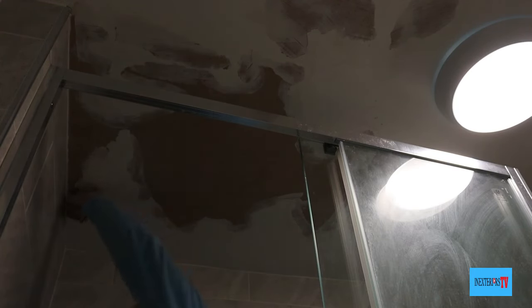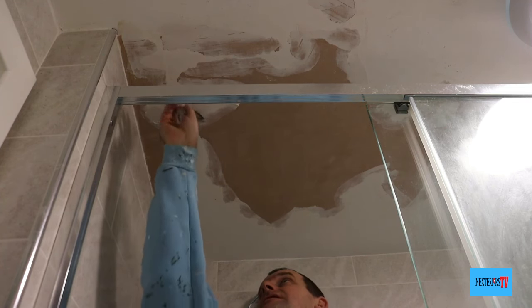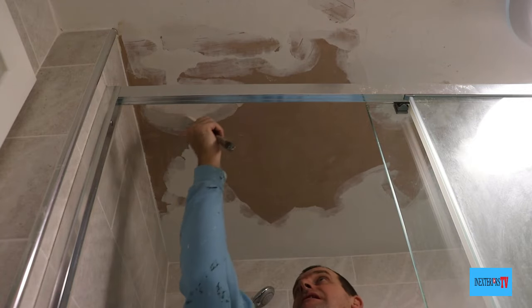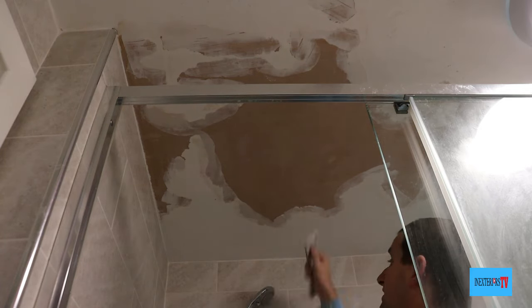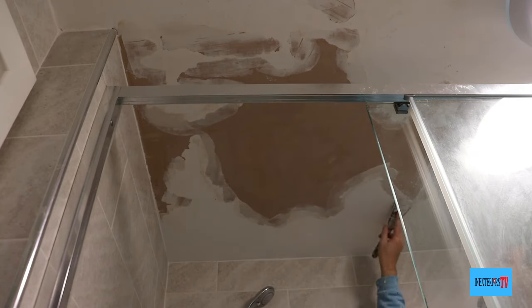Before you give it its second fill, just give it a light sand down and a dust off — you're just knocking off any nibs. The second fill really does get rid of that step between the paint and the plaster; it really is worth doing. I just want to point out that nothing is perfect. I take progress over perfection any day of the week, and if you know you've done your best, that is all that matters.